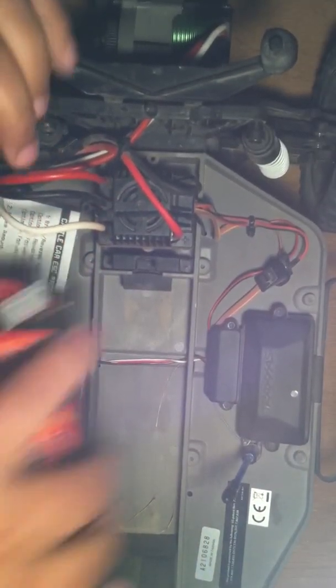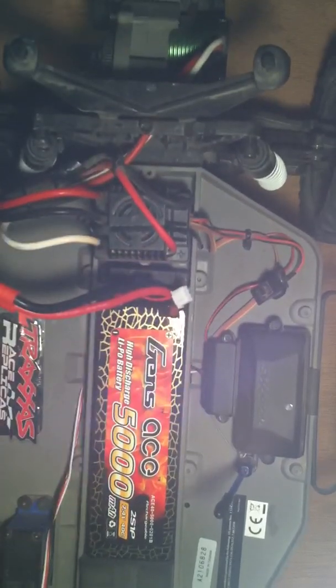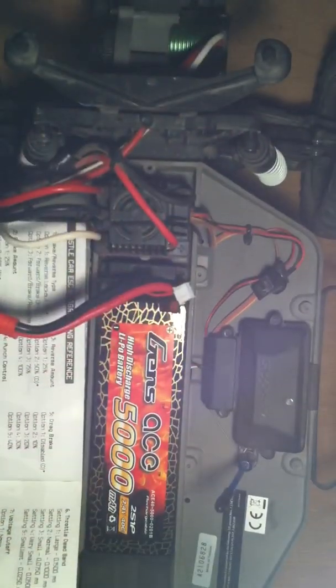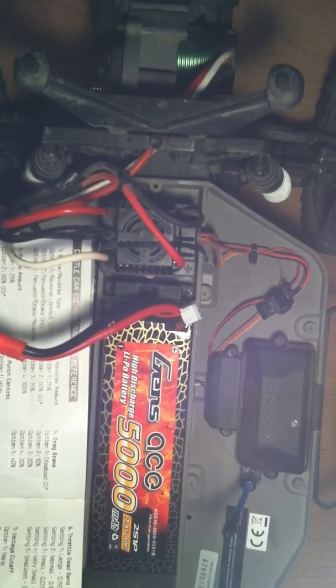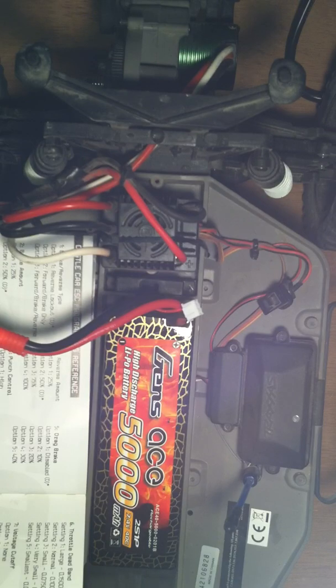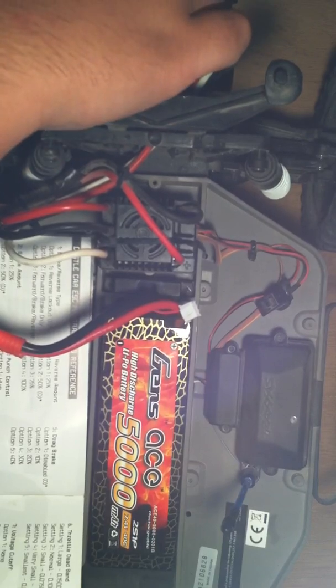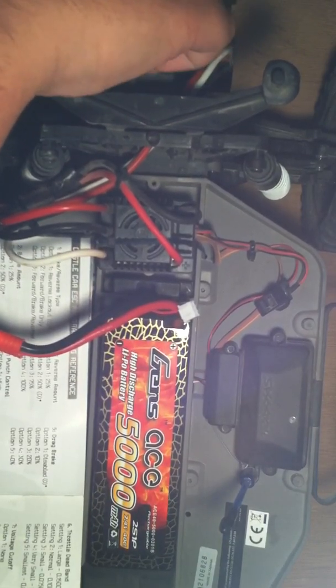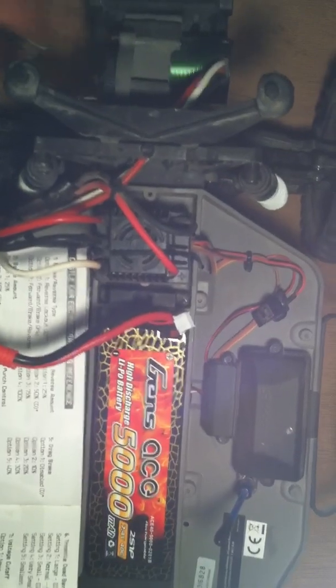I'm going to take my LiPo, sit down here, and plug my LiPo in first. My connections are made, everything's plugged in. I do suggest that you pull your pinion gear off your vehicle. Due to some safety problems — there's some people that have programmed their ESCs where once they started, their truck took off on them. So just to demonstrate, I'm going to take my pinion off. Castle recommends you take the pinion off; all companies recommend you take the pinion off, especially brushless setups if you're first running a LiPo.